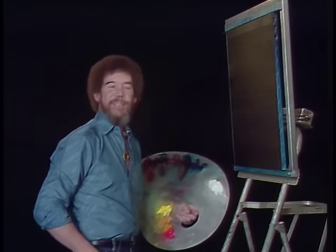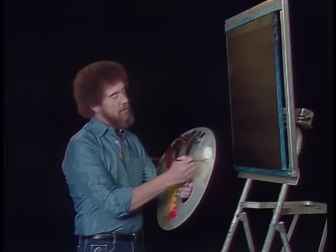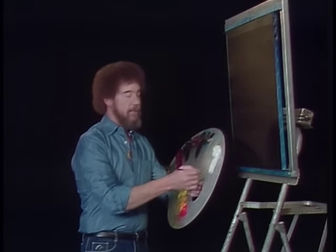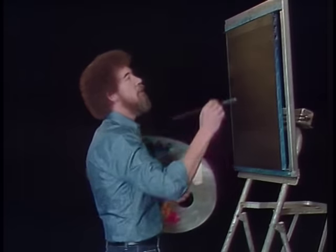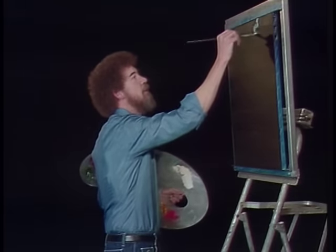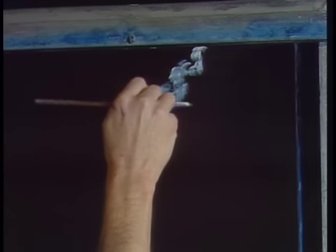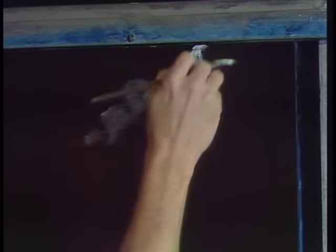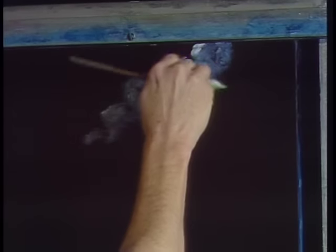Let's make some happy little clouds in the sky. I'm gonna start with a fan brush and a little bit of titanium white — very small amount — and we'll begin building some happy little clouds here. Very little paint because it's gonna pick up the color that's underneath and just make all kind of happy little things happen. Just let it bounce through the sky and play.